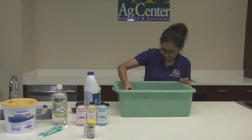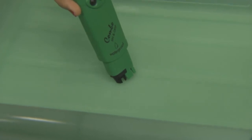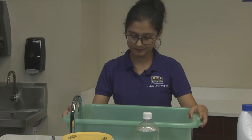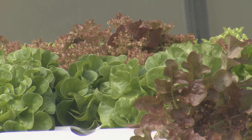First, we are going to measure the temperature of our water. Chlorine is most effective when water temperatures are between 55 and 120 degrees Fahrenheit. If preparing this solution to wash your produce, your wash water should not be more than 10 degrees Fahrenheit colder than the produce to prevent the entrance of microorganisms.